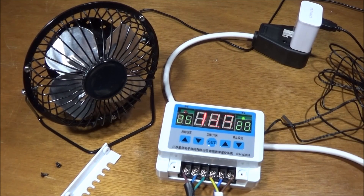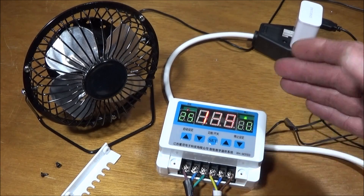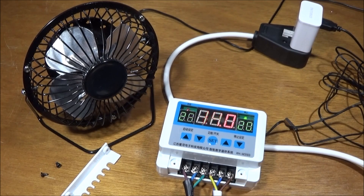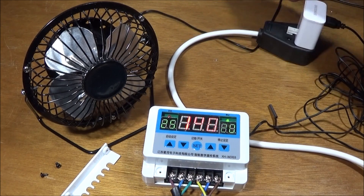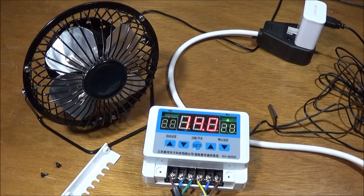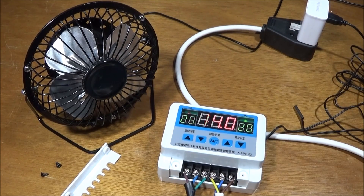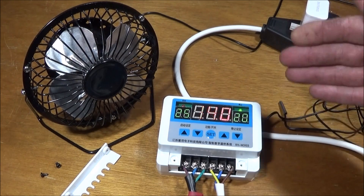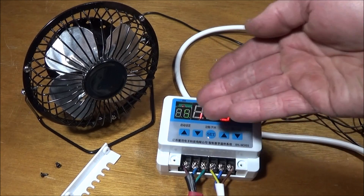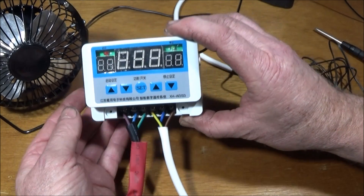There are accessories you can use with it, which I'll tell you about in a minute. You can get them in 12 volt, 24 volt, or 220 volt — I've got the 220 volt version here. I didn't find any instructions in English in the box, but I went on the Banggood listing and it gives the actual wiring instructions. There are also several places online where you can get the instructions for the settings.